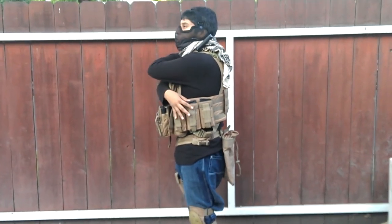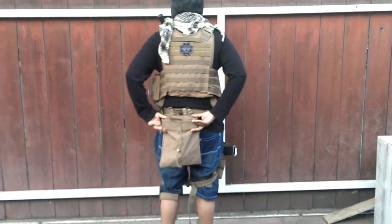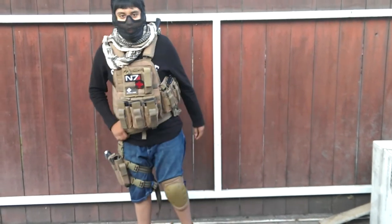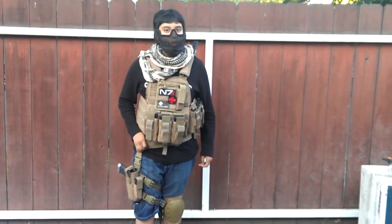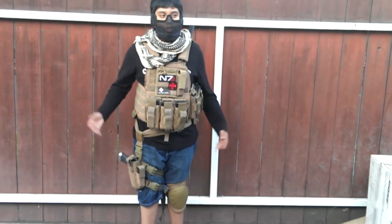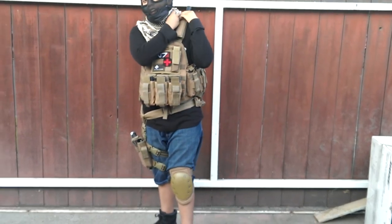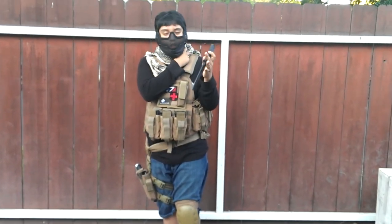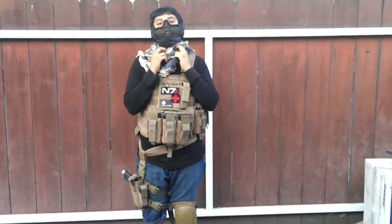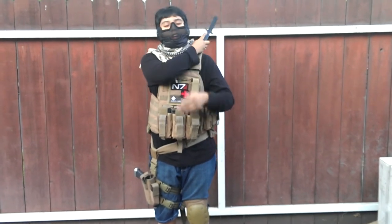On the side I also have triple Condor M4 mag pouches. On the back, I carry a Condor dump pouch — pretty good, for like $15. I believe this is an NC Star Battle Belt — I got it from an old vest and kept it. I carry a Cold Steel training knife right here, pretty good for those close-range knife kills. And around the neck area, I have a shemagh.